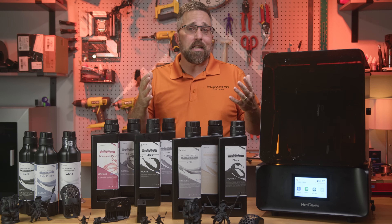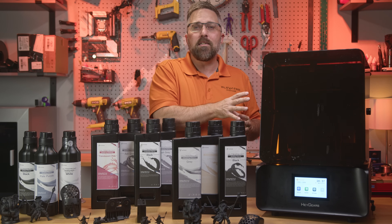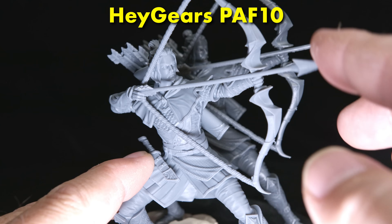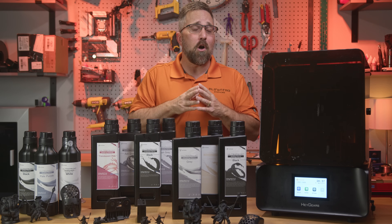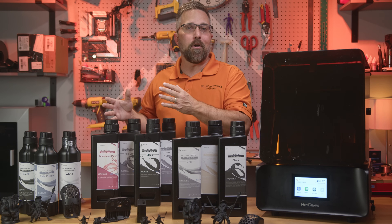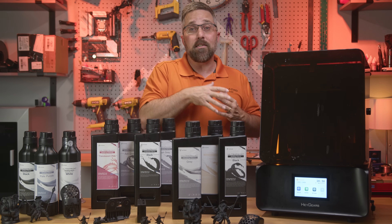Haygears hasn't just sat back and coasted on that reputation. Over time they've expanded the resin library — PAS-10 in three different colors, a flexible modeling resin, a high precision resin, and even engineering grade options like ABS-like PAU-11 and heat resistant PAH-10. On top of that, they've been rolling out software and hardware updates that make the printer more capable now than it was a year ago. One of those updates led to their newest model, the Reflex RS Turbo.